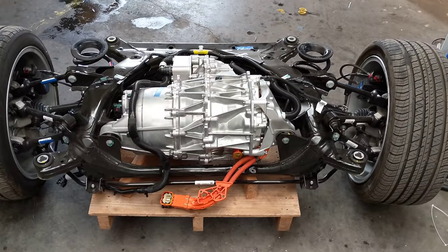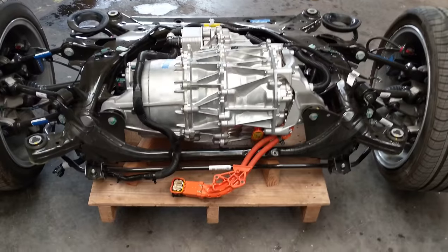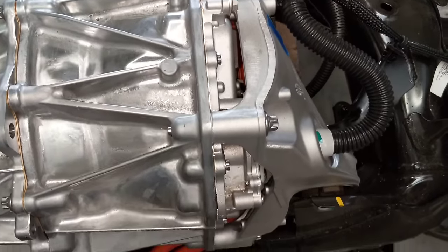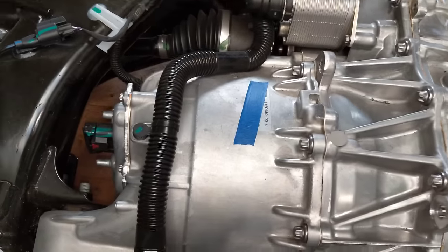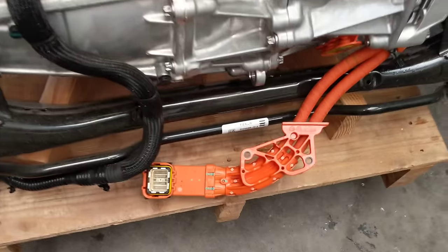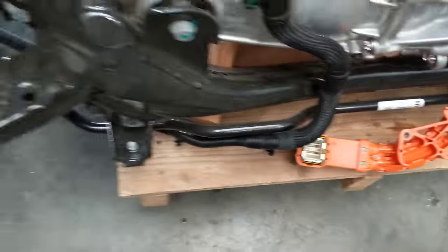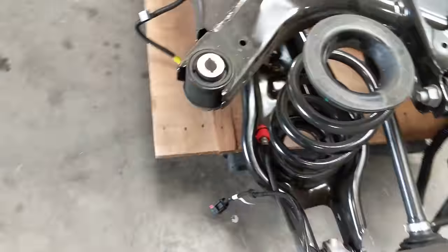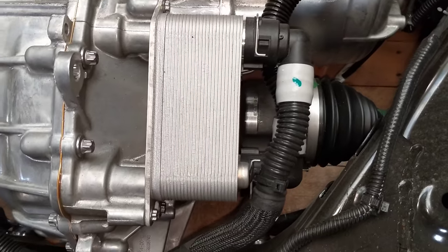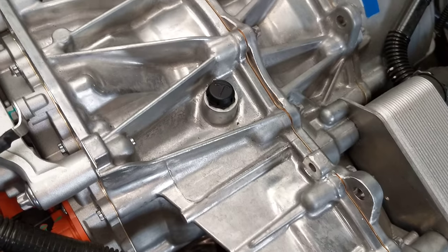Here we have the Model 3 subframe with motor and drivetrain. This is the inverter side, and the permanent magnet switch reluctance motor side. The voltage connector connects to the bottom of the penthouse on the rear of the battery. You can see the plate stack heat exchanger cooling the transaxle lubricant, with a breather on top.